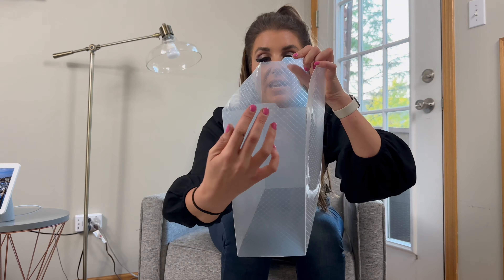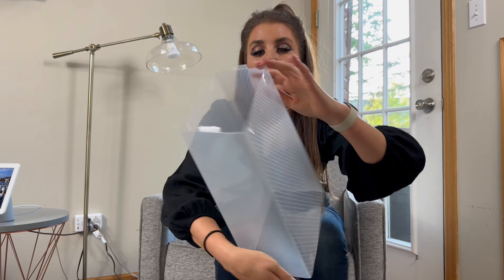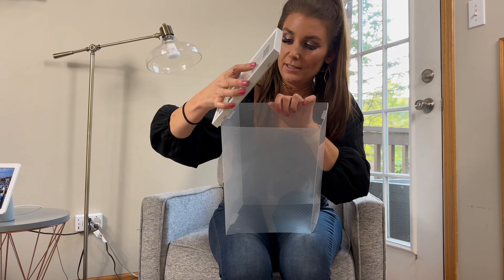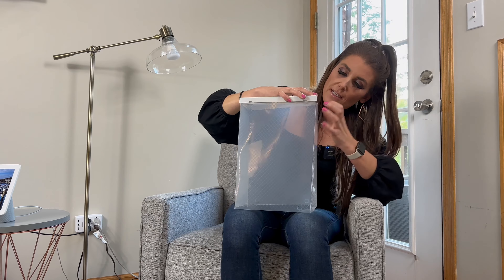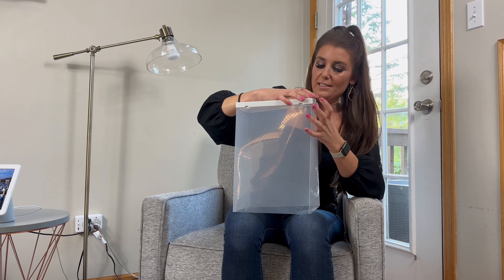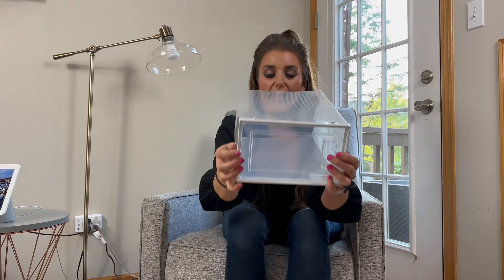Then these tabs — this is the very important part. These two tabs right here, you need to push them down as far as they go in on both sides. Then you can take the lid — it doesn't matter which side you put this on. Line the outside up with this. Once they are lined up you should hear it click. You should hear two clicks and now that is on.